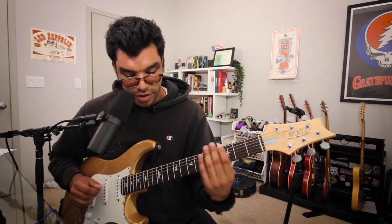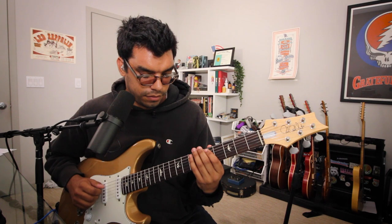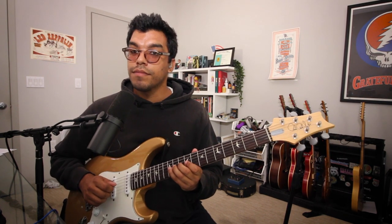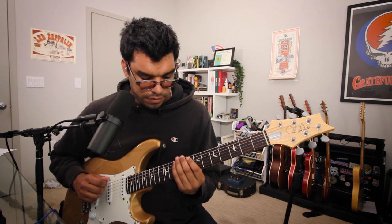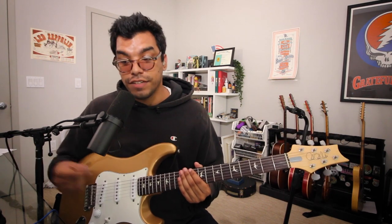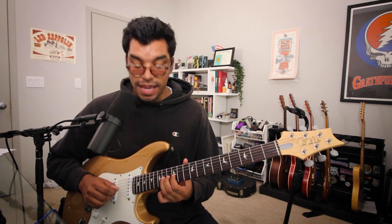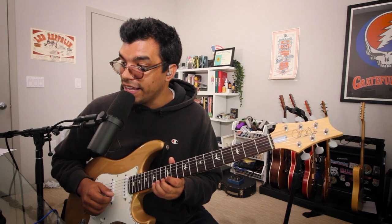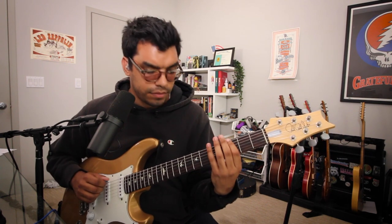From the 3rd fret low E string to the 12th fret G string, that's two octaves. For the third octave, it's pretty self-explanatory — we can slide from the 12th fret G to the 14th fret G, then A, and do 12, 13, 15 on B and 12, 14, 15 on the high E string. And there we slowly played G major three octaves.